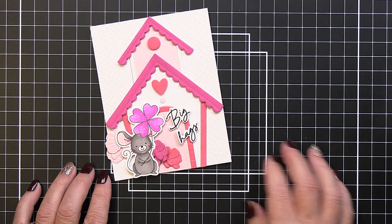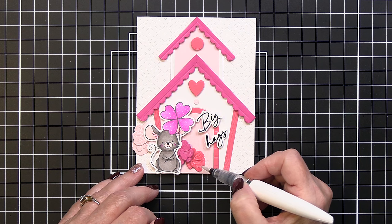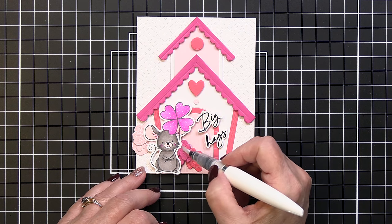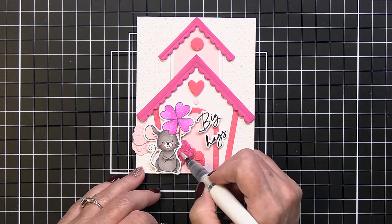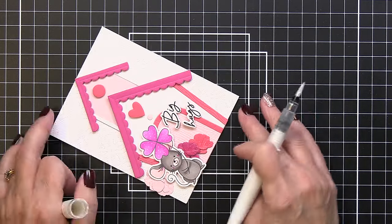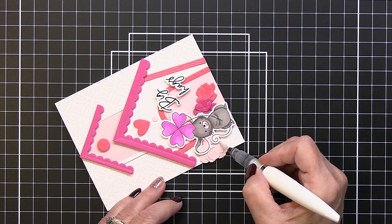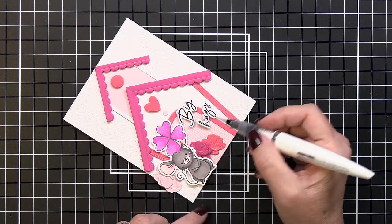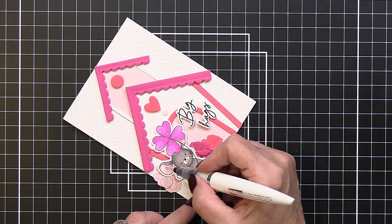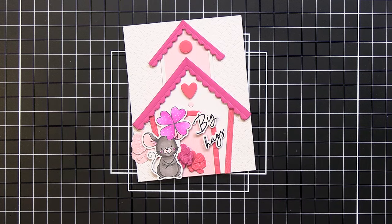I added little white gel dots to the heart flower and a bit of black glaze pen to the nose of the mouse. Now I'm going over my cardstock flowers with a clear sparkle pen, which adds a nice sparkle and shine. I also add a little sparkle pen to the mouse here and there — not too much, just a little detail. I also add white dots with my white gel pen to the circle and heart die cut pieces on the top of the birdhouse.